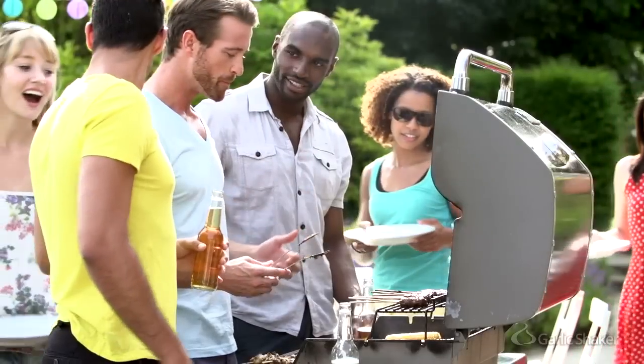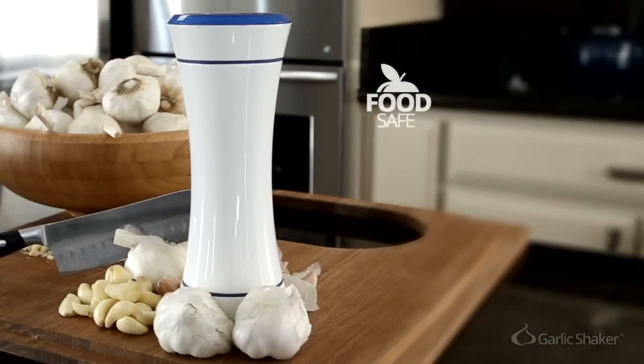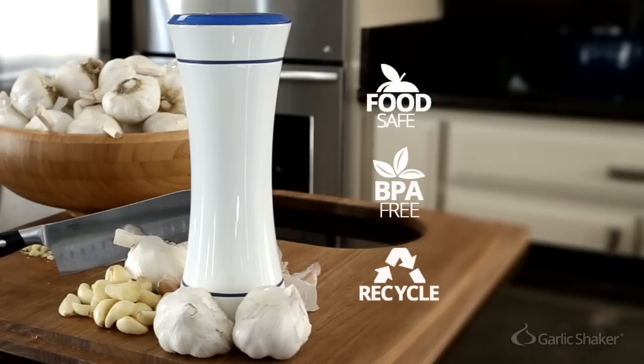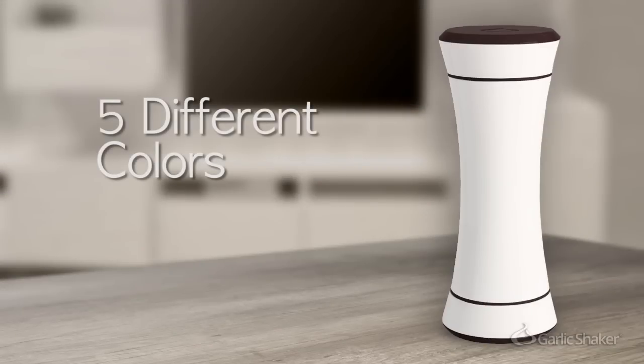It is useful in commercial kitchens, barbecues, parties, and home cooking. It is food safe, BPA free, and easily recycled, because keeping our planet healthy is important too. We offer the Garlic Shaker in five different colors — black, white, silver, red, and blue — to fit in with your kitchen decor.